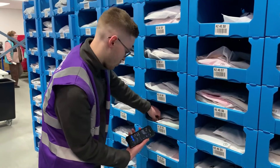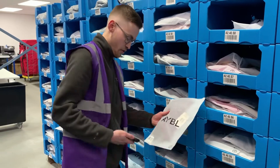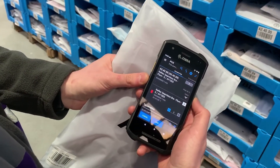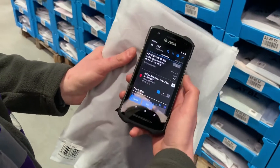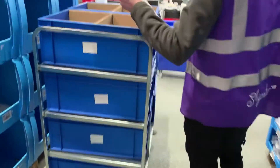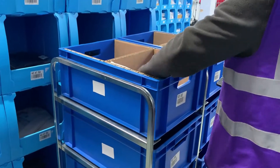Using the pick and sort trolleys function, it always tells you which location the item needs to go into. As you can see, you've got a pick ID up there, which on our trolleys equates to the exact location it's got to go into. Straight into slot 2.